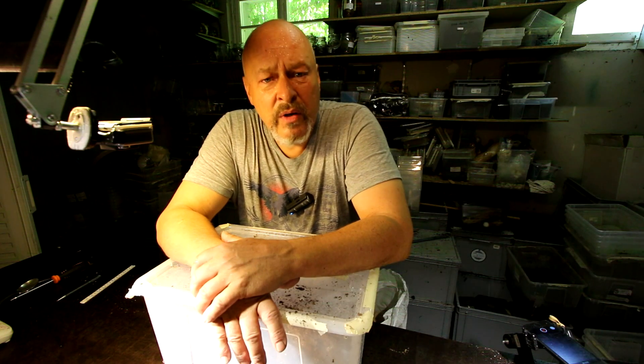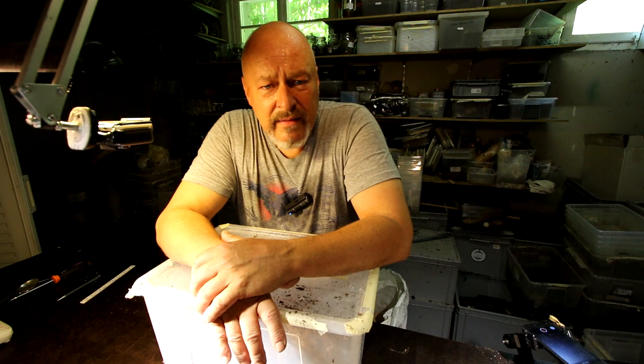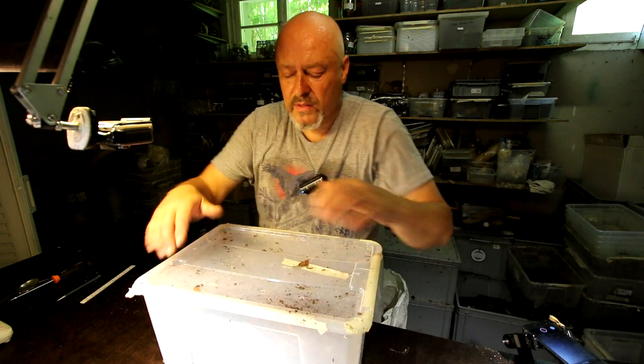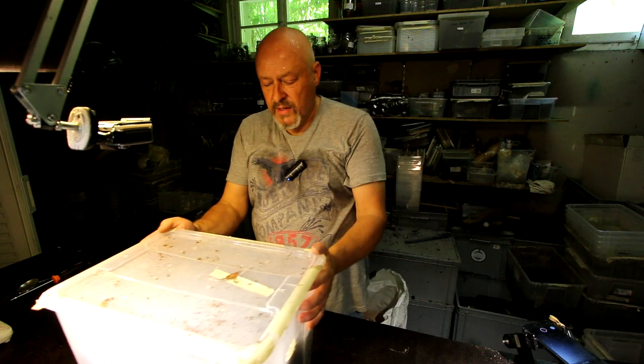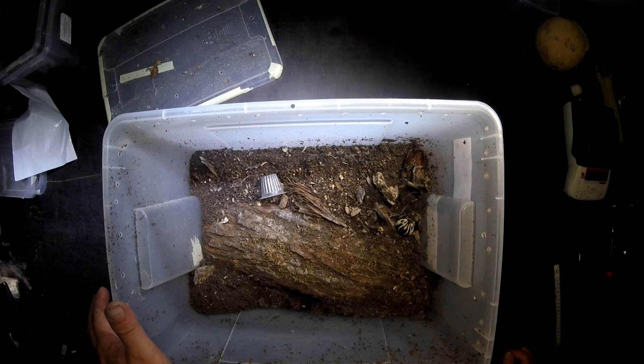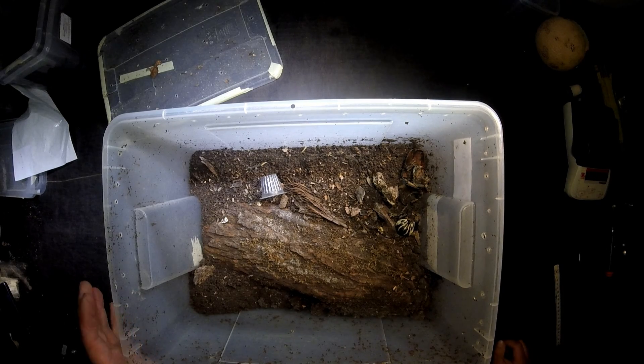It was around half a year ago that we asked this and I said, let's do an experiment and have a look what happens. This is one of the boxes where I put a pair of Goliathus — that was practically nine months ago.